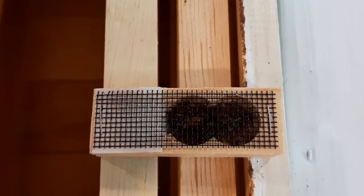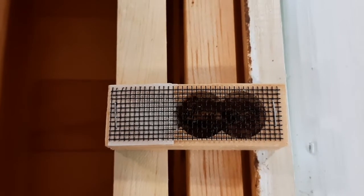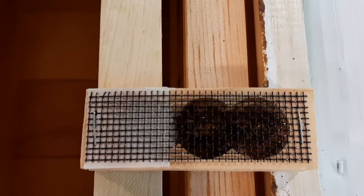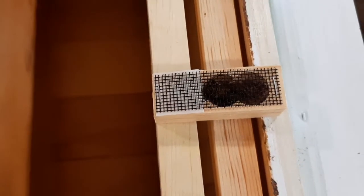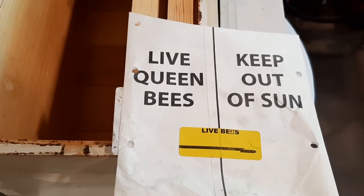I currently have mostly Italian bees. They're great but they can get mite problems, so that's the reason I ordered a Russian Queen.